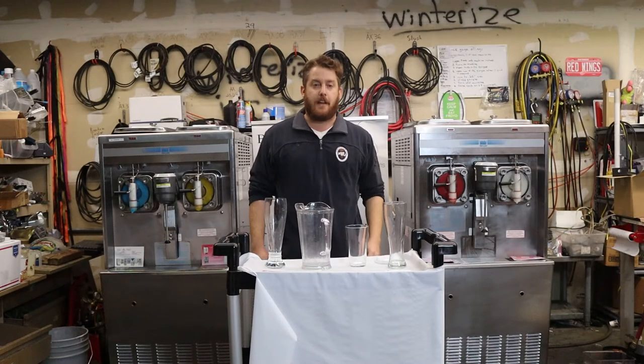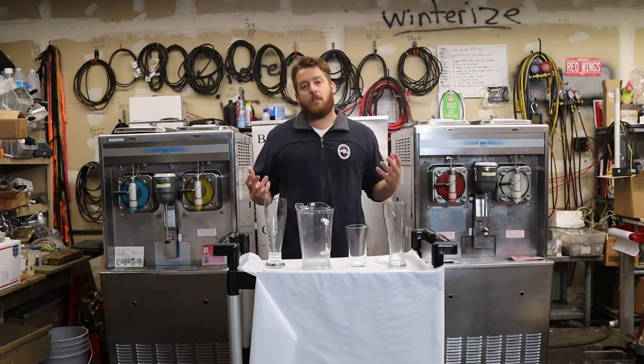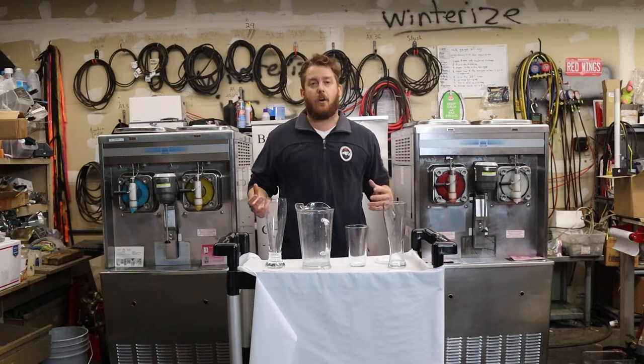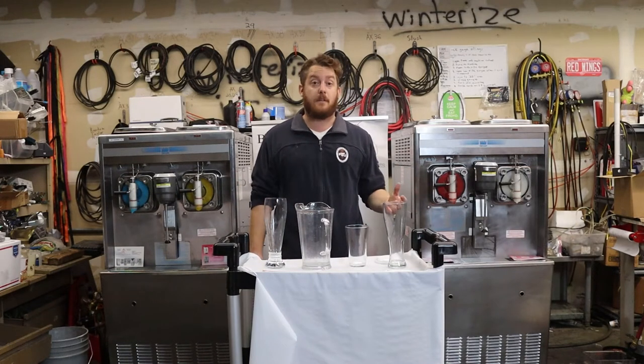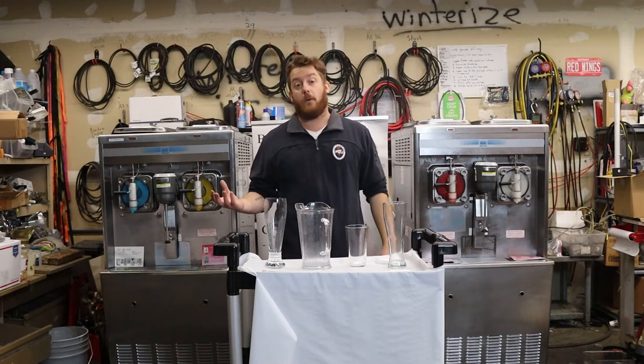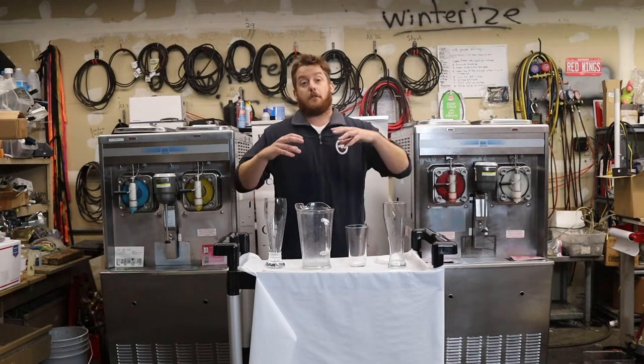Hey y'all, Evan with Slices Concession. Does your food service restaurant or bar want to get in the daiquiri business? All around the US there are many different folks selling daiquiris, from drive-through daiquiri shops in the American South to other places that want to add on daiquiris in a Caribbean kind of style.